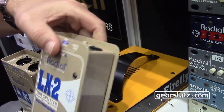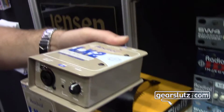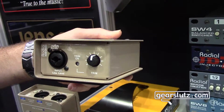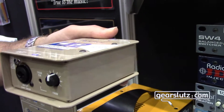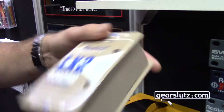This is a 1-in-2-out line splitter with a Jensen transformer inside, of course. We also added an additional feature that a lot of studio guys will really like, which is a trim control. So if you're coming out of a mic pre hot and need to back off on the level before you go into your converters, this can be turned on and off to back off on that gain.